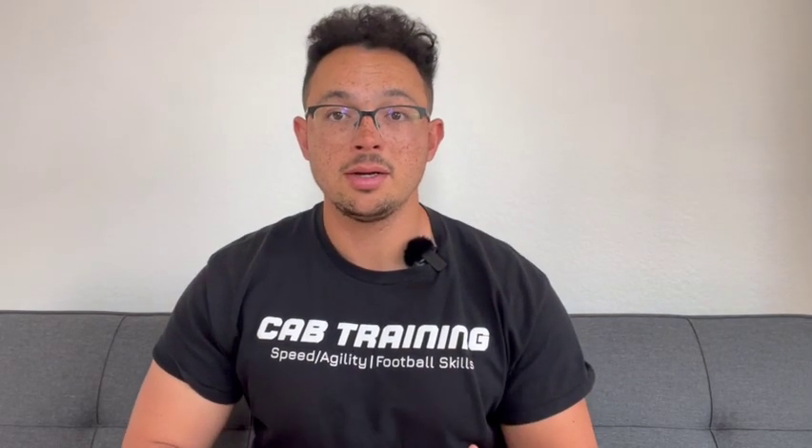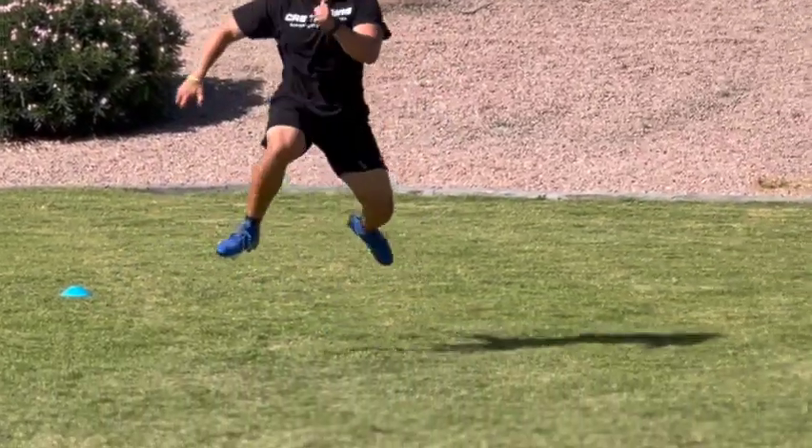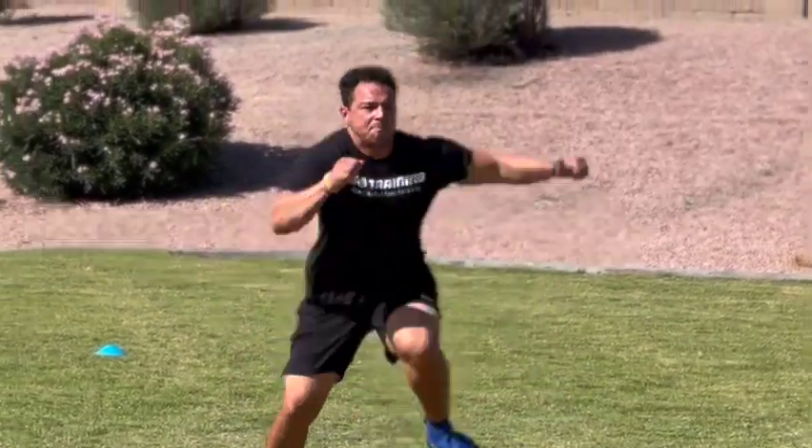These really help with overall force development and force absorption, because when we're landing on that foot after jumping diagonally, it is a lot of force that you have to put on that knee and the ankle. That helps us get ready to produce force in an extreme fashion on the field.